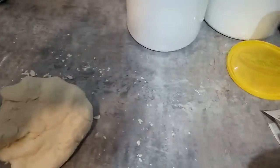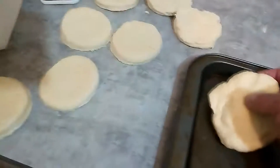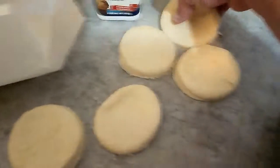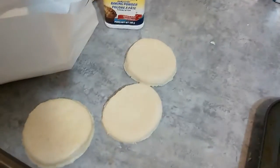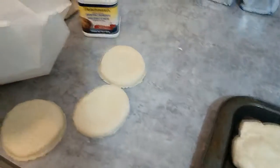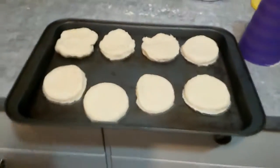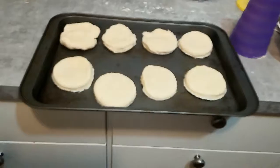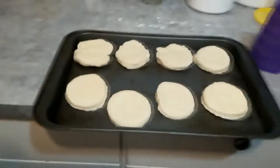As you can now see, out of that little recipe I have eight pretty good-sized biscuits. You just want to put them onto an ungreased cookie sheet like so.